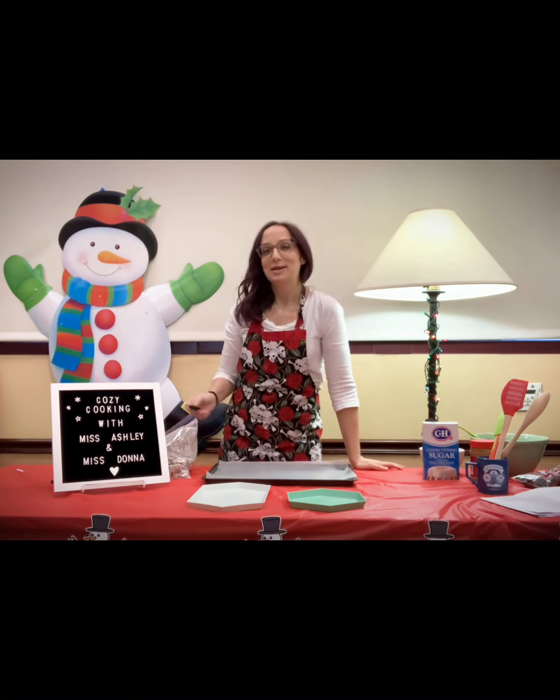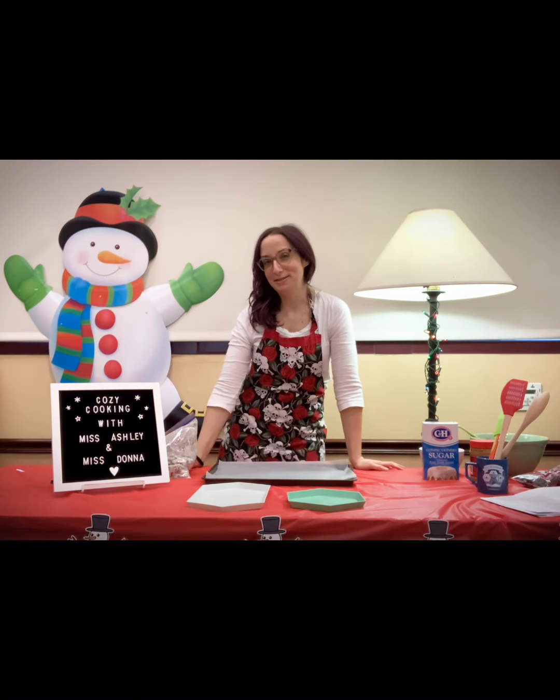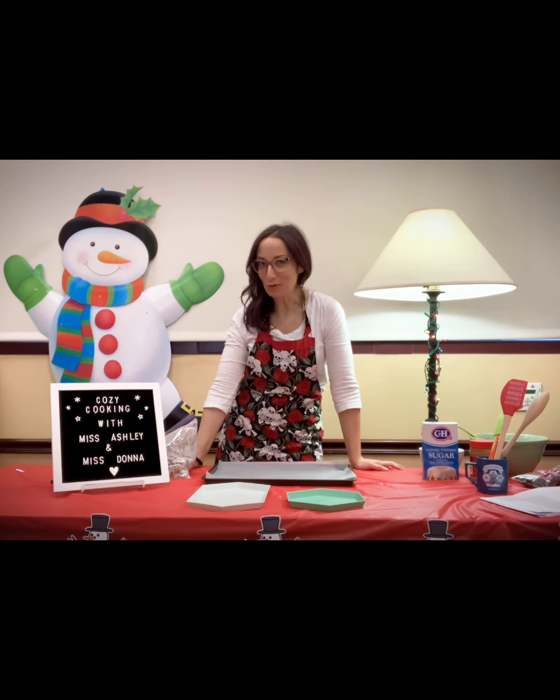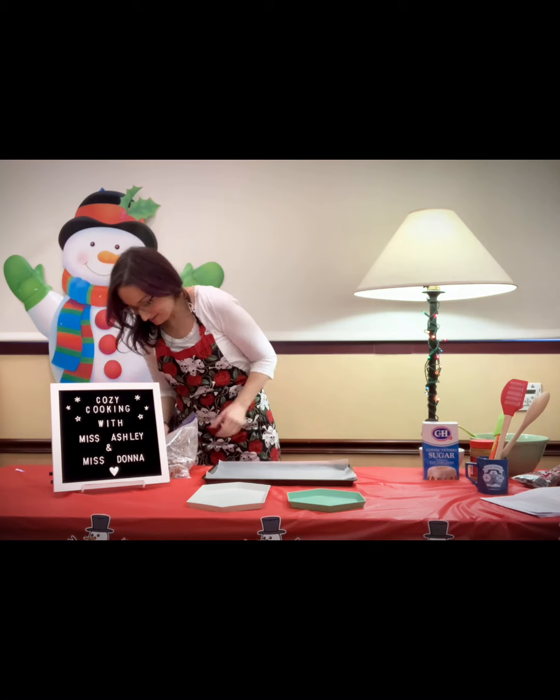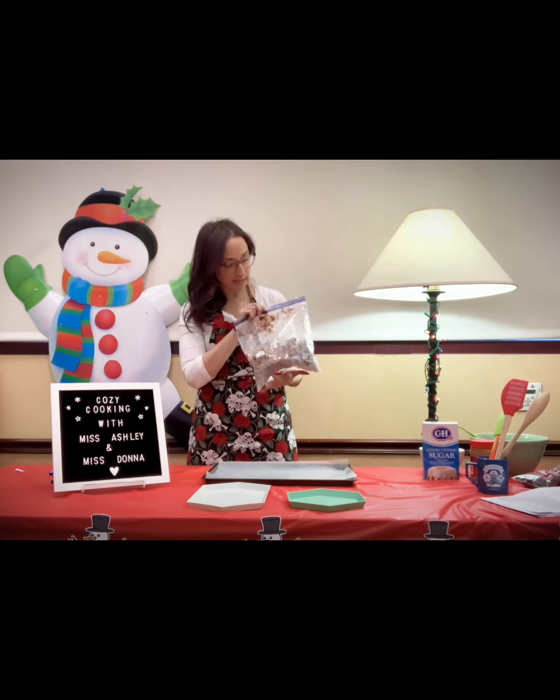It's beautiful! Bet you didn't know this was going to be an exercise regimen as well as a cooking tutorial — but it is. We do everything here at Burbank Public Library. We're the dream team, right, Ms. Donna?